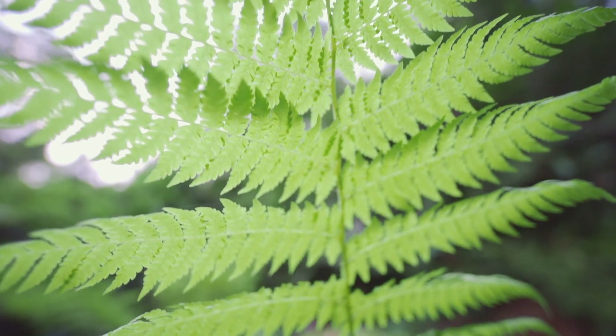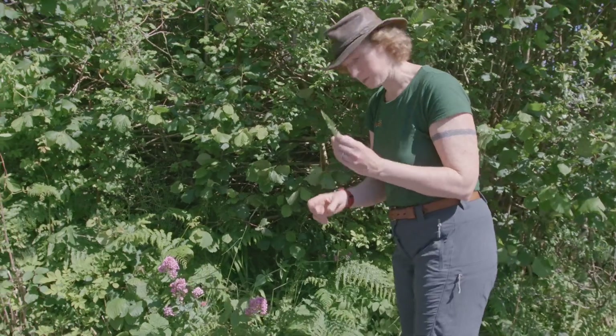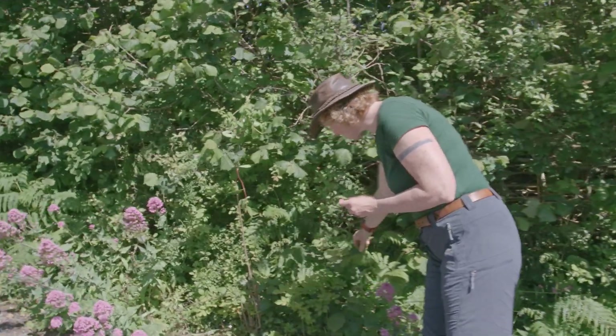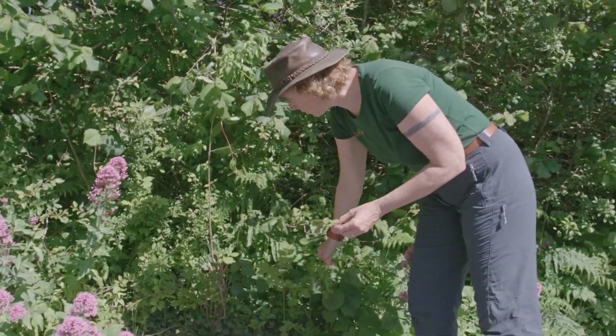For this first activity you're going to have to collect some leaves. Make sure that you ask the person who owns the land's permission before you pick them — you could do this in your garden. You want a selection of leaves, lots of different shapes and sizes, so that they make your artwork look even more impressive.